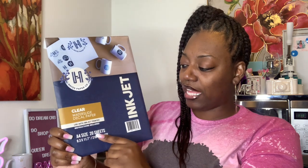We are going to be using Haze Paper clear water slide decal paper — you use it with an inkjet printer. Instructions are included, it's A4 size, 20 sheets. This will be linked in my description on my Amazon store. I'm going to show you how I made these mugs with the water slide. Let's go!